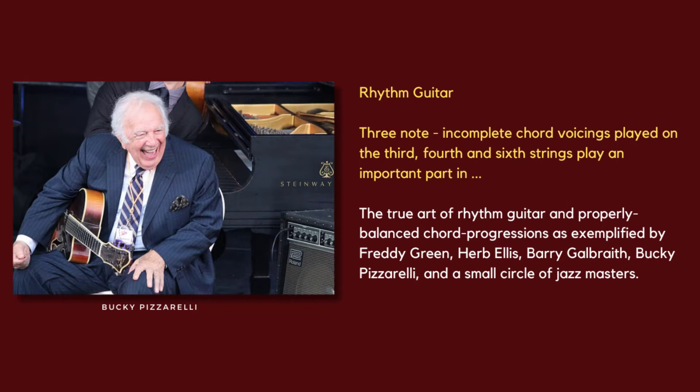Our next step will be to play these chords as incomplete voicings. In other words, we're going to leave out the note on the second string. So each one of these chords will now be played as a three-note chord. Let's have a listen.